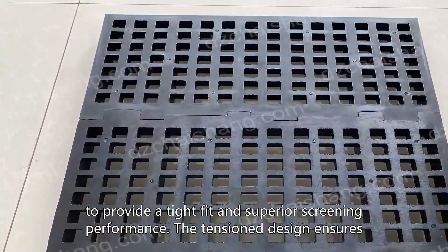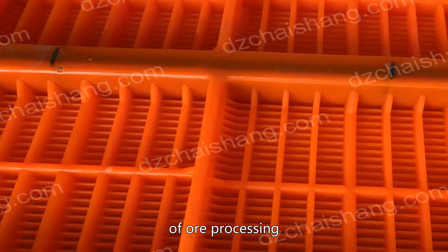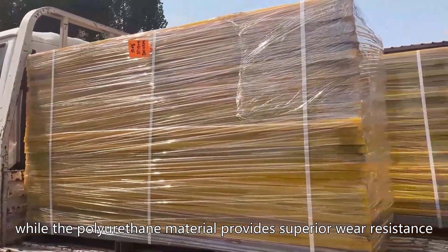The tension design ensures that the screens are able to withstand the rigors of ore processing, while the polyurethane material provides superior wear resistance.